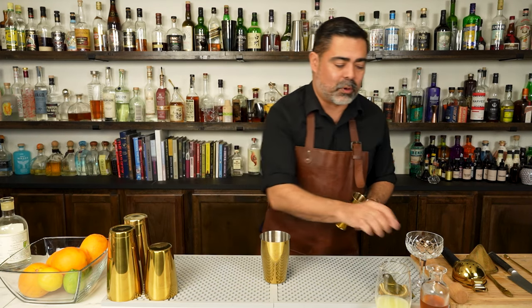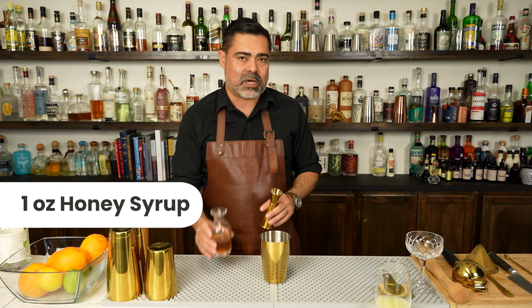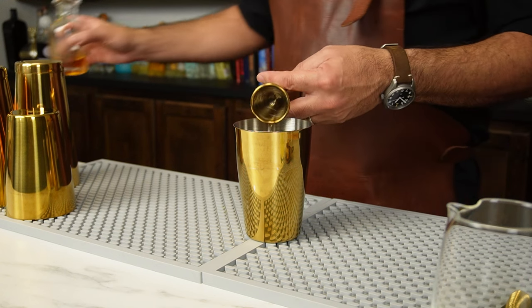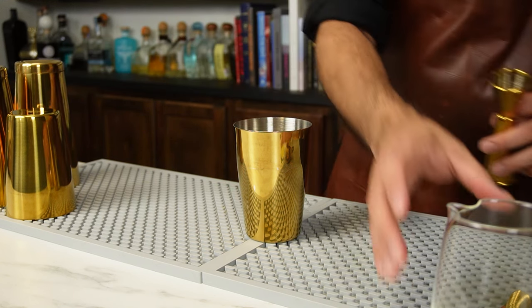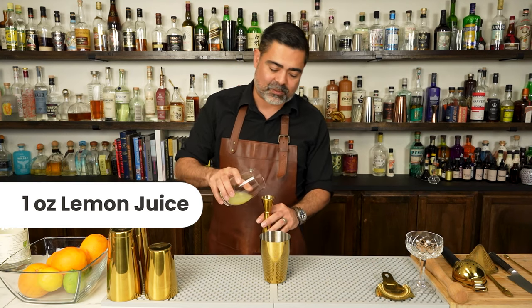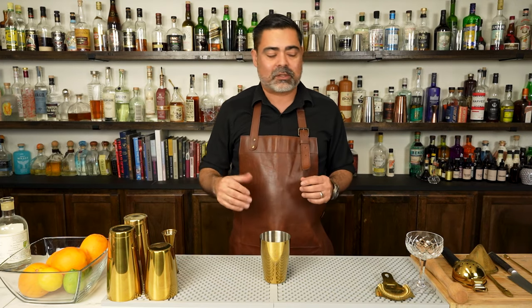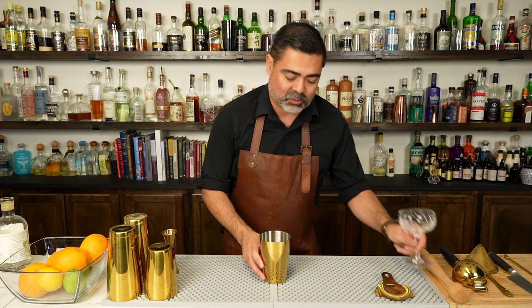Next we have one part sweet. For the sweet we're gonna be using honey — a nice honey syrup that's gonna add some aromatics to this cocktail. And finally our acid, which is gonna be lemon juice. Now we're gonna go ahead and add some ice, chill this thing down, and then strain it into our glassware.